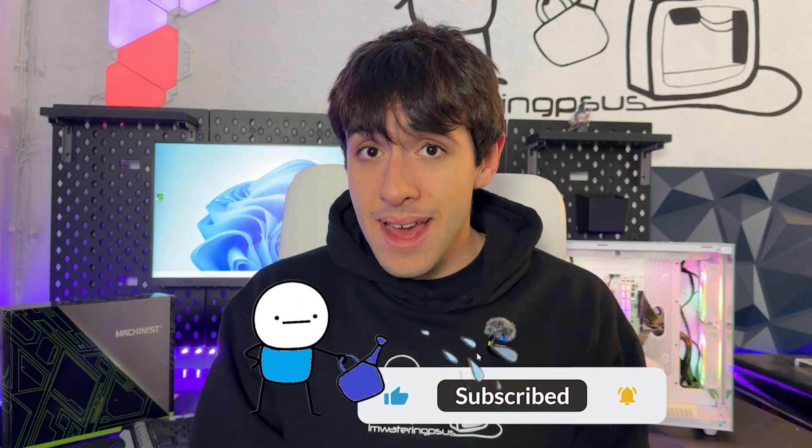If you watched the video this far, maybe drop a like and subscribe to the channel. I'm testing a lot of other Chinese hardware, including motherboards and a lot of weird things. You may like those videos too — I really hope to see you guys again. Bye bye.